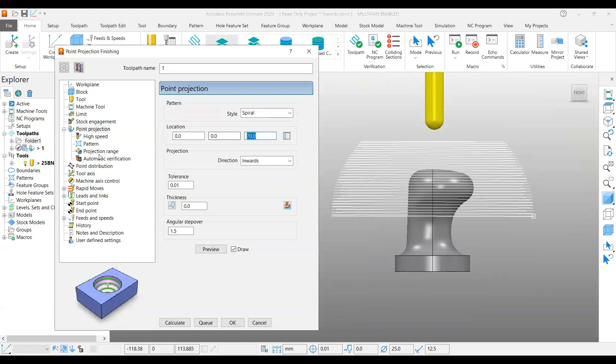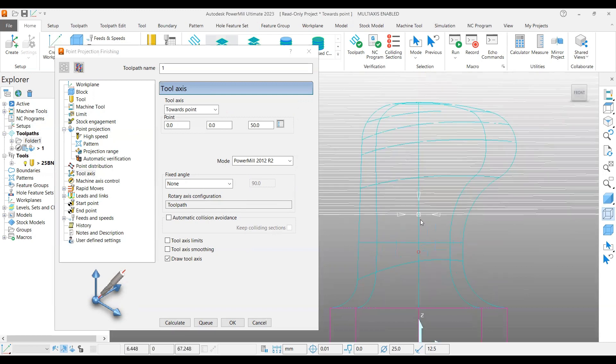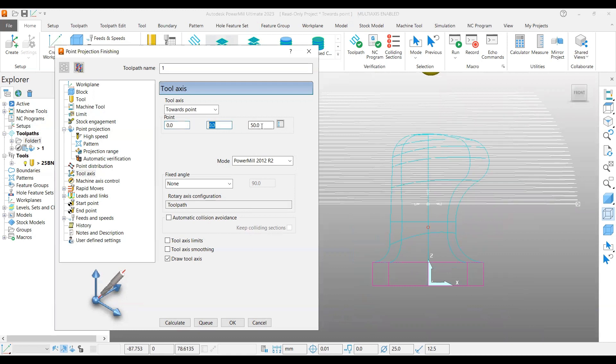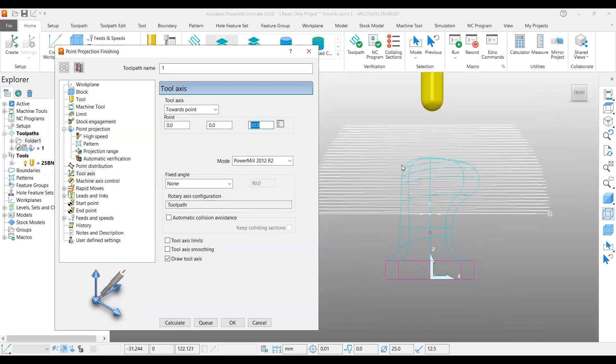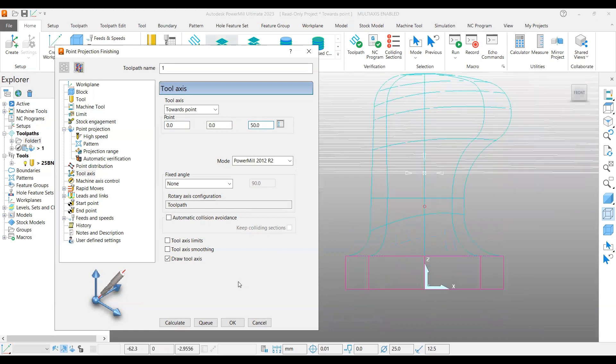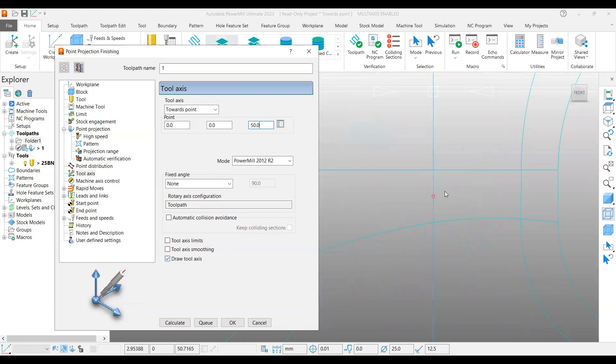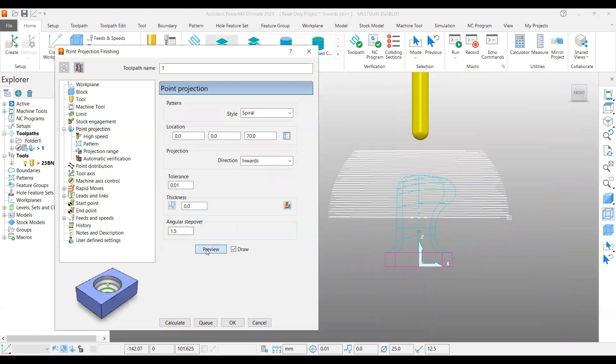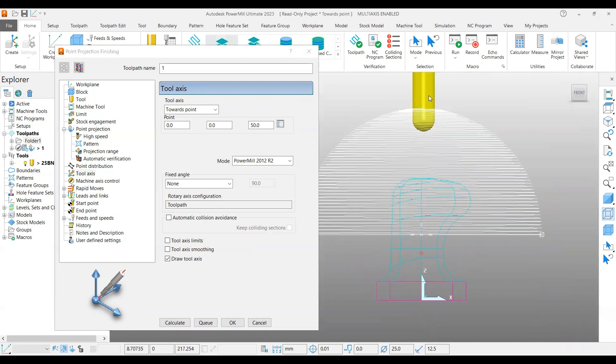If you go to the front view — my spherical center is at 70mm, you can see it in the wireframe. The location 0, 0, 50mm is controlling the tool axis point. If you enable the checkbox 'draw tool axis', you can find a red point here. This is your control point at 50mm. The tool axis will always try to point towards this point — this is how we control the tilt.